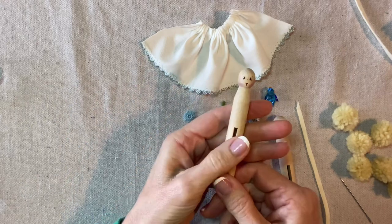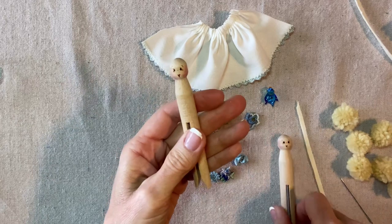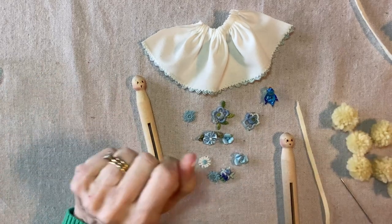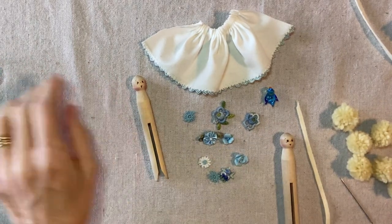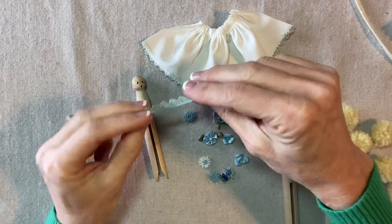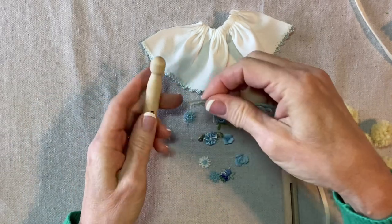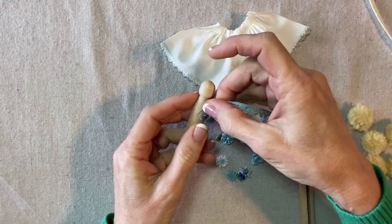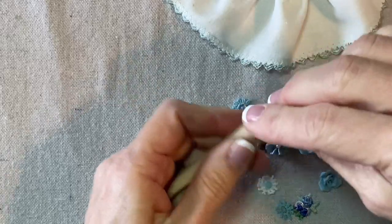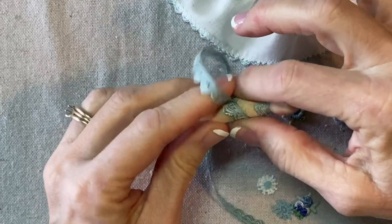I've already prepared the clothespins with their little faces — you can watch the clothespin fairy angel for a more detailed tutorial; this is just a little variation of that project. Now I'm going to use the same trim to create her bodice. I'll put a little bit of glue in the back center, then crisscross like an X on the front, then back around to the back so the ends overlap.